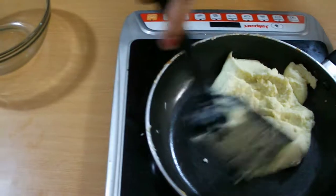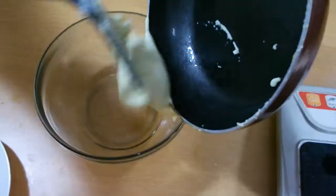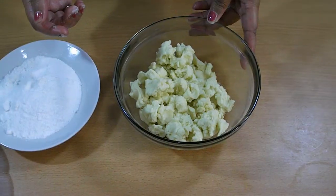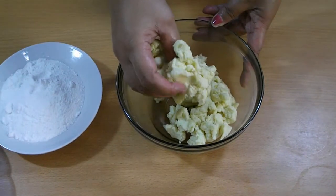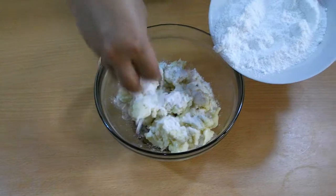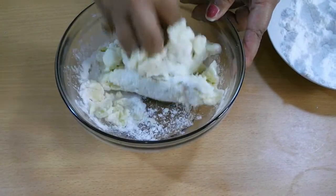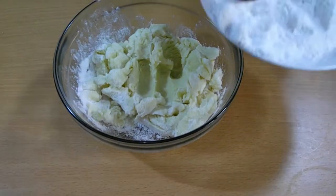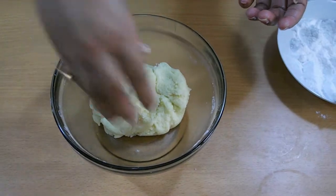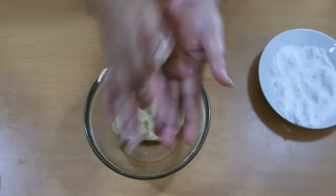I'm going to transfer it into a nice bowl and let it cool completely. My dough is completely cool now. I'm going to add powdered sugar — mix it well, and sugar can be adjusted to your taste. Now I'm going to make round balls using both palms.